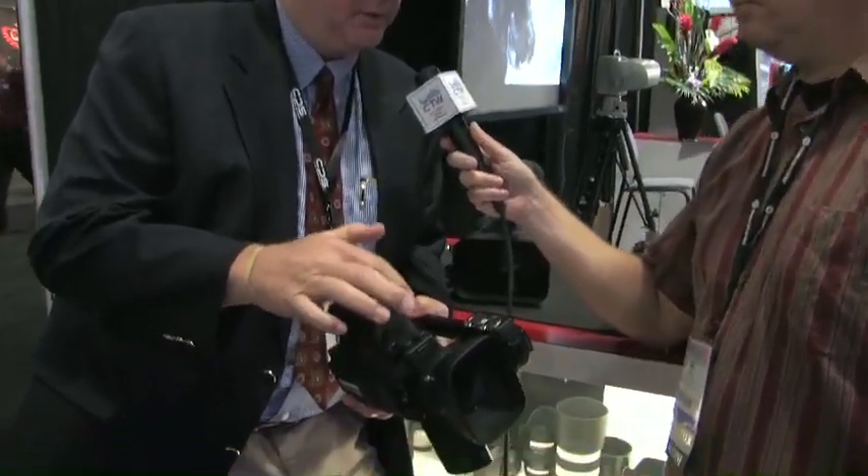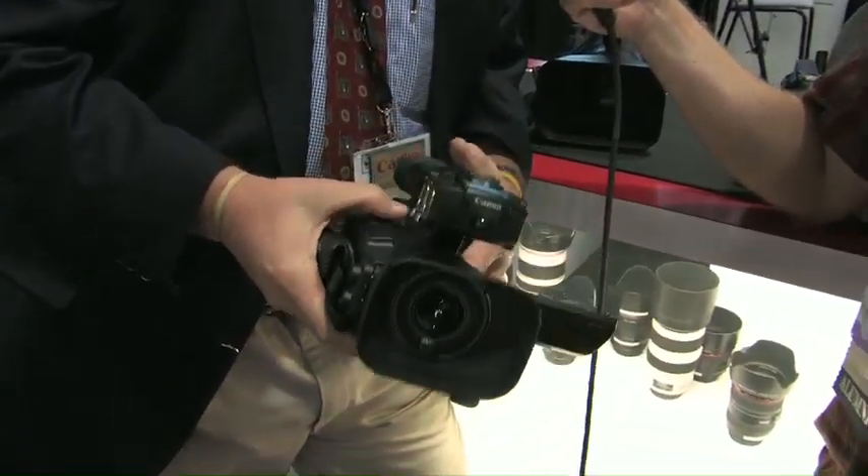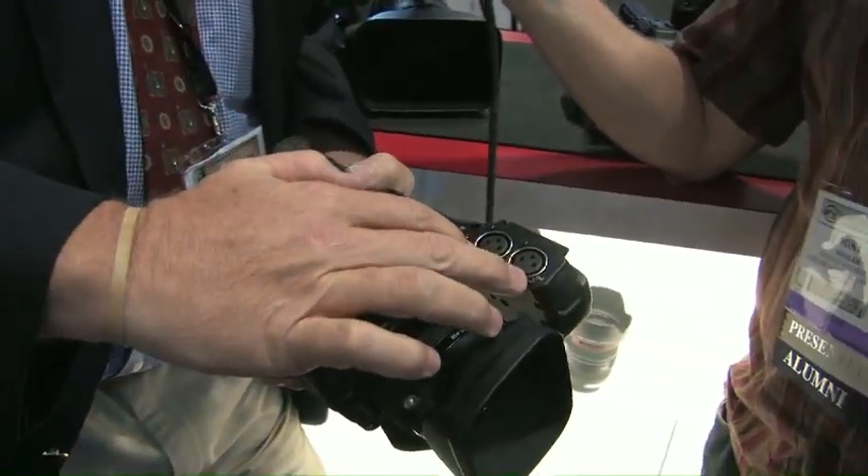The greatest thing about this camera is it's full high-definition 1920x1080 resolution, 4:2:2 color space at a 50 megabit stream, full connectivity as far as Genlock timecode if it needs to be run through a switcher, and full professional audio inputs.